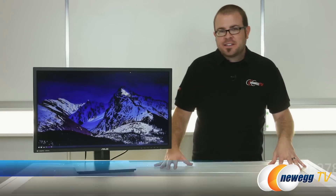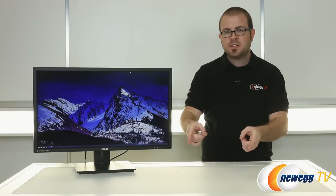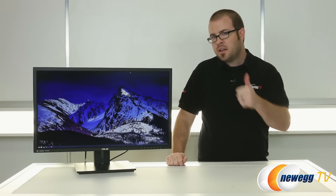And that's going to wrap it up for this video. Once again, this has been the ASUS PB287Q 4K 28-inch monitor. I'm Paul with Newegg TV — you can find a link to this product in the video description. Leave a comment, hit the thumbs up if you enjoyed and found it useful. Thanks for watching and we'll see you next time.